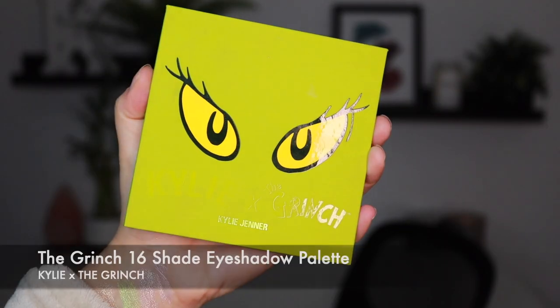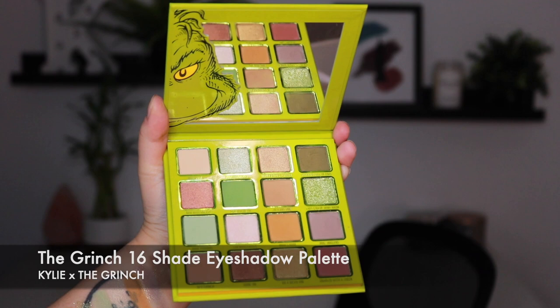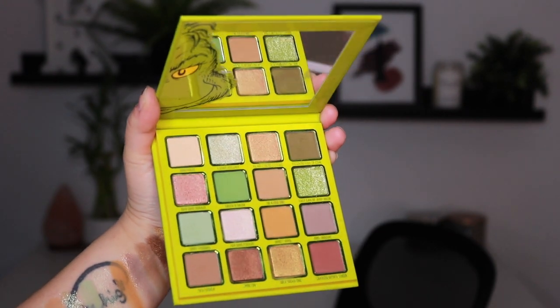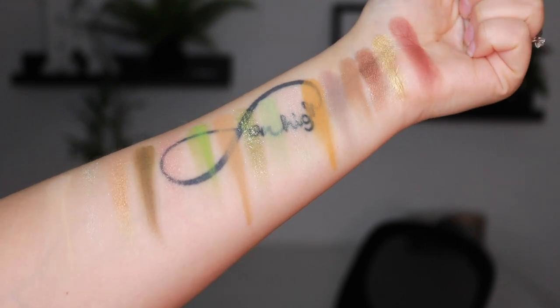Let's talk about this eyeshadow palette. First off, the packaging has got me — this is so adorable. I am a huge fan of the original Grinch. I do not like the movie with Jim Carrey — I cannot stand that movie, it is just awful to me. Honestly, it's one of my least favorite Christmas movies. Let me know in the comments if you agree.